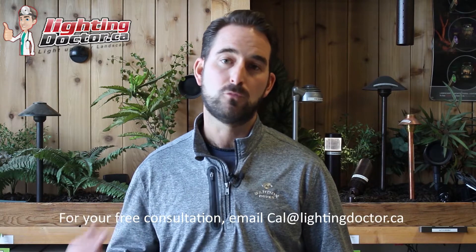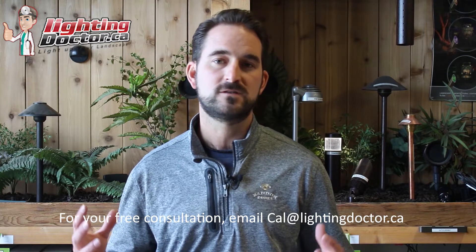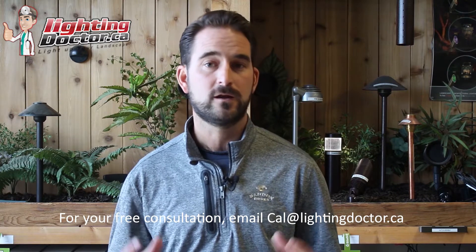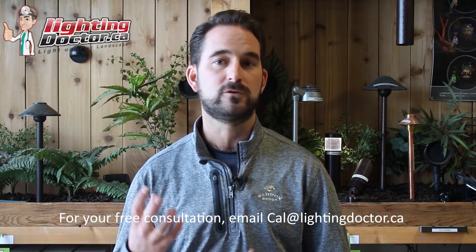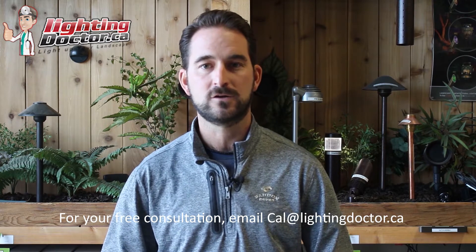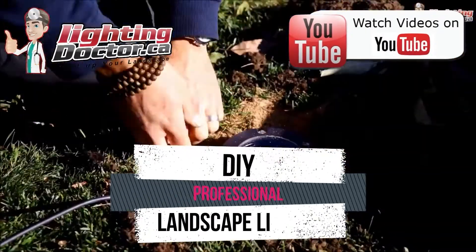Hey guys, it's Cal from The Lighting Doctor here. I hope you guys enjoy this video with some more great landscape lighting tips. To learn more about landscape lighting, go check out our website at lightingdoctor.ca, or check out our Try It Before You Buy It offer where you can get a premium quality fixture at a discounted rate with your own battery pack so you can test out how that light's going to look and feel.